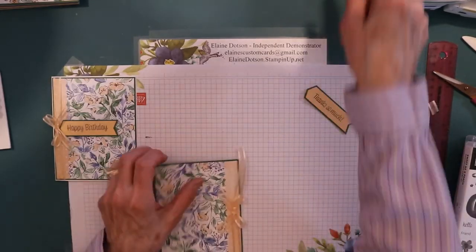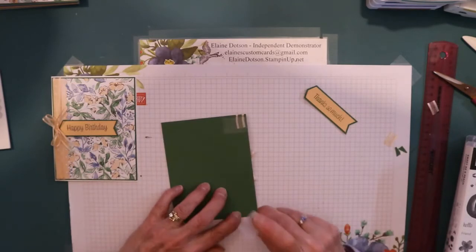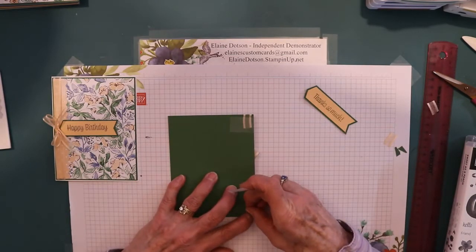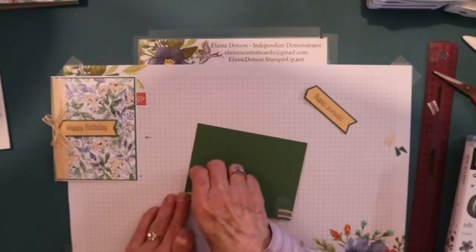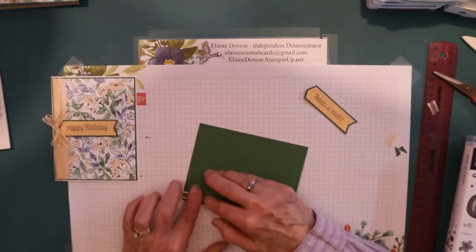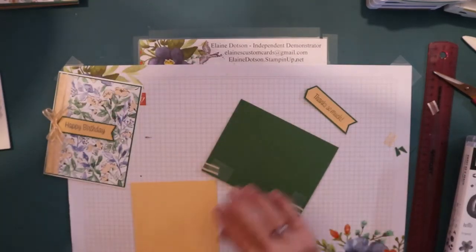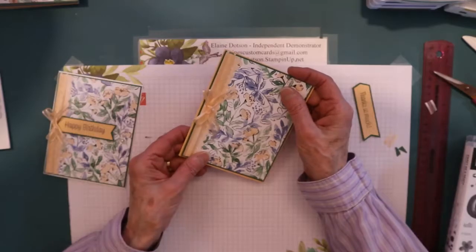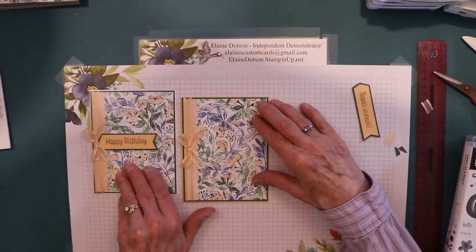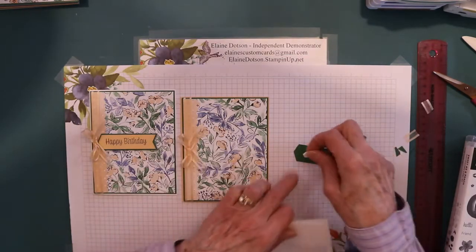Now you don't have to put this on a white card base - you can use any of the colors in here. Like you could use this color. I usually keep a box of them cut out. Let's do this for a sample - you could do it with that on the back, or glue it to that. You don't have to glue it to white like this one is. And then I took this and I just put Stampin' Dimensionals on the back, because I wanted it to stick up.